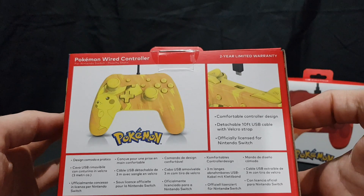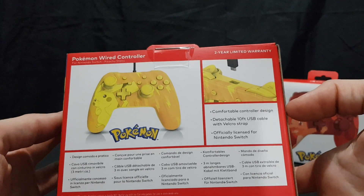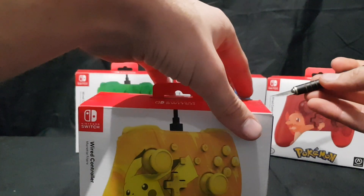It has a comfortable controller design, a detachable 10-foot USB cable with Velcro strap, and it's officially licensed for the Nintendo Switch. That's about it really, so let's open it up and get a look at the actual item.